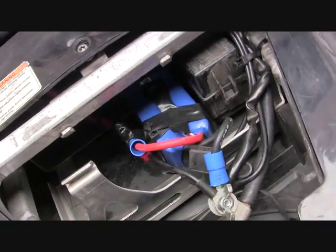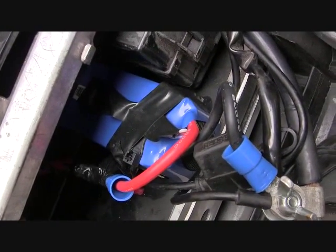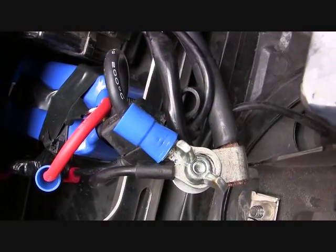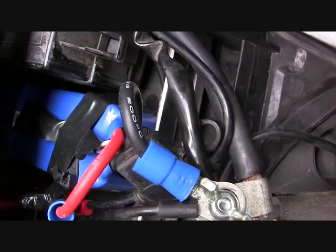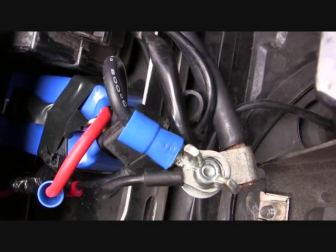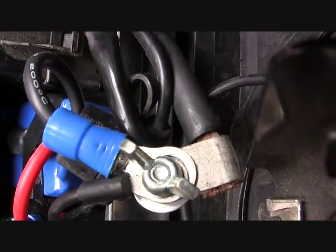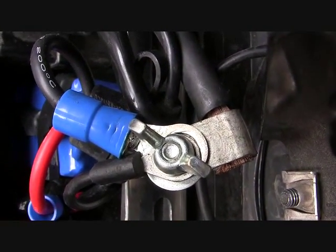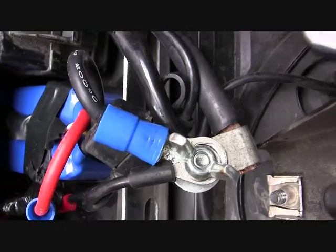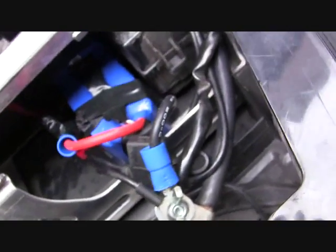I installed it and basically took the original bullet connectors and put eyelets on it. I went to the internet and found someone who did these in higher gauges, because my soldering iron wouldn't melt it properly. So I crimped it, and then also soldered the tips using a torch — it's all electrically bonded, both crimped and soldered.